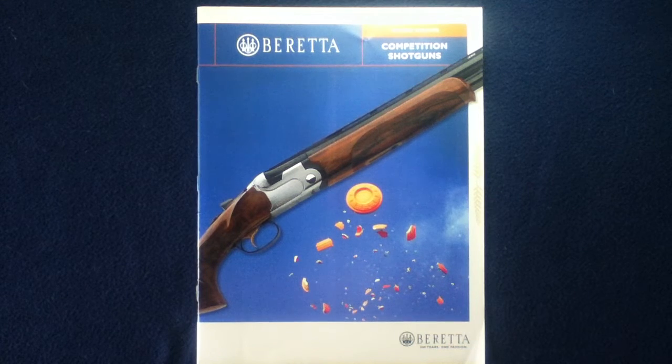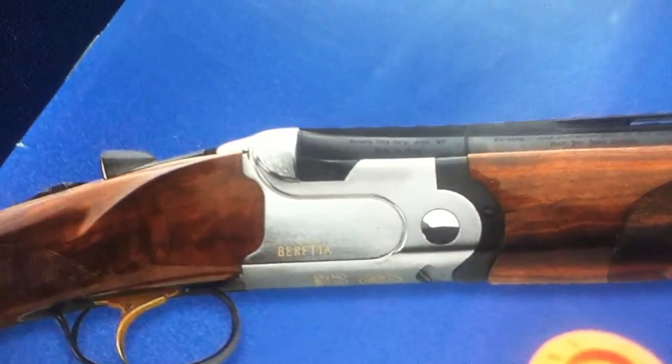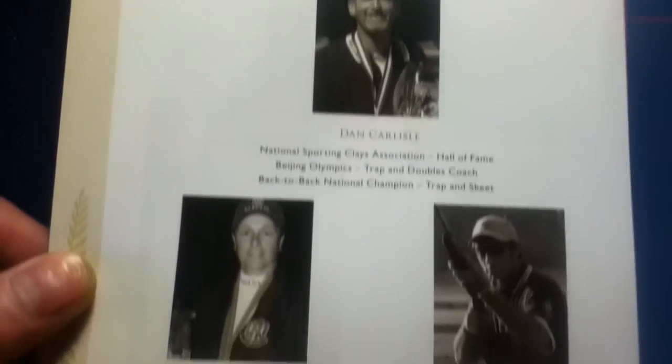Welcome back to another book review media review. Today we're looking at something from Beretta — the Victory Shooter competition shotguns catalog. You can see there are stock photos on the cover. Taking a closer look, there's a motto logo and targets. The back cover is a gatefold, showing the full image along with some of the team shooters and a document number.